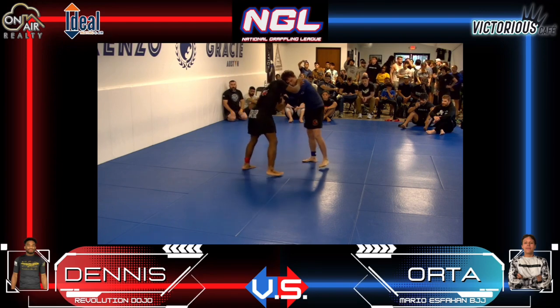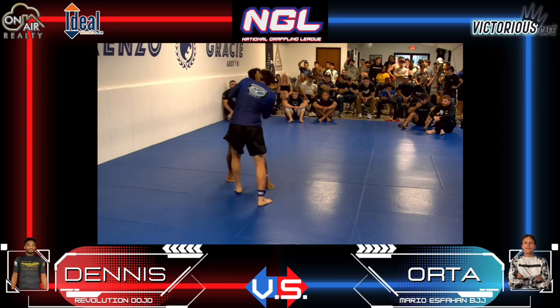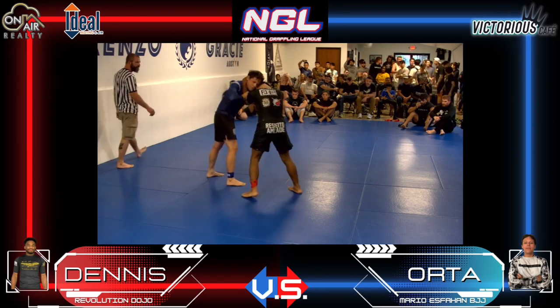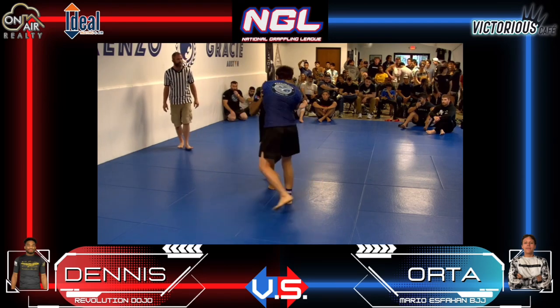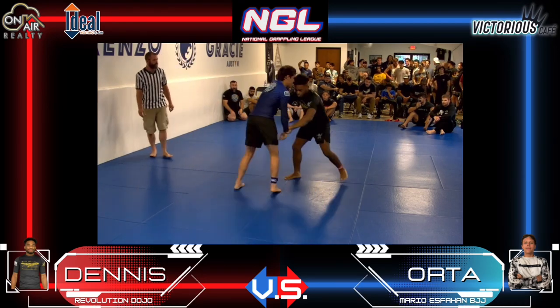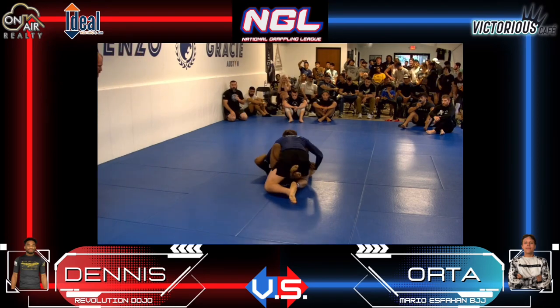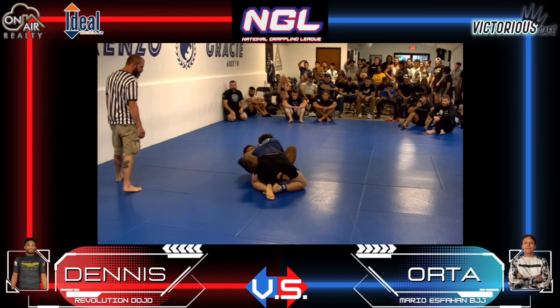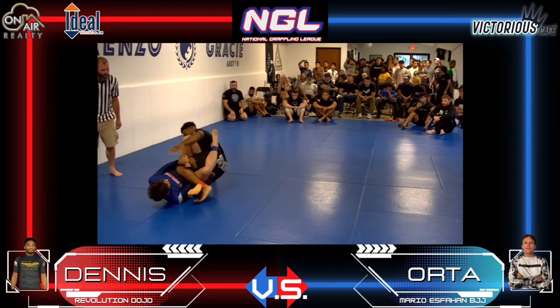Alright, let's see who can get an underhook or an arm drag and just go behind. Collar tie and collar tie. Guard pulled again by Keandre Dennis, looking for that sweep. There's the sweep — good job! Here we go.